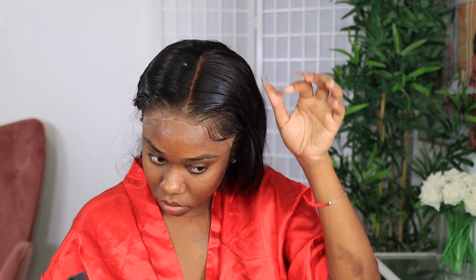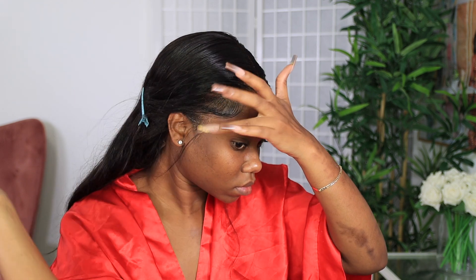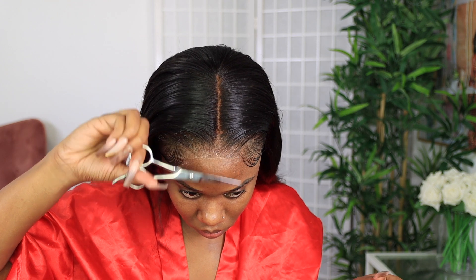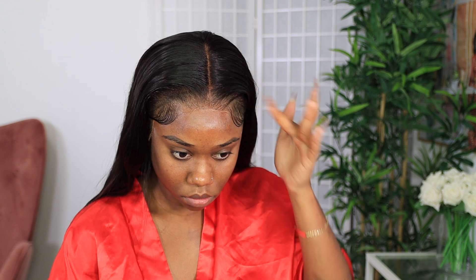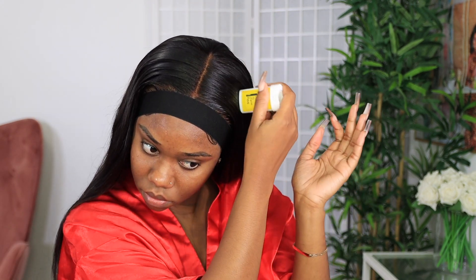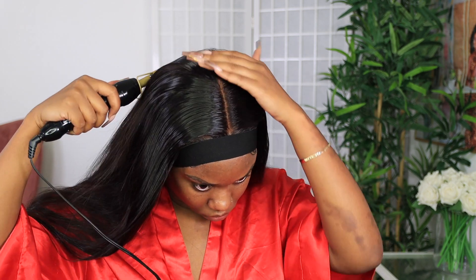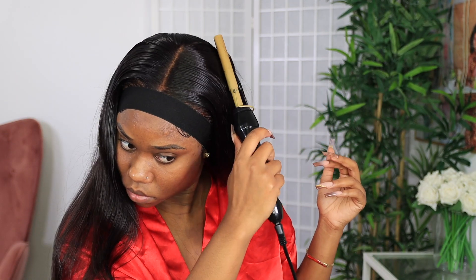If you don't like the edges and the swooping and all of that, you already know you don't have to do it — but we're going to do it over here. So I'm just doing it lightly, not going to do anything extra. Now to melt the lace that lifted, I'm going to go in with a little bit of the Got To Be Glue on my fingertips and just dab it on the lace that needs to be melted a little more. Then I'm going to take this elastic band wrap and tie that down and let it melt while I style the hair. Then I'll go back in with my wax stick for the flyaways.